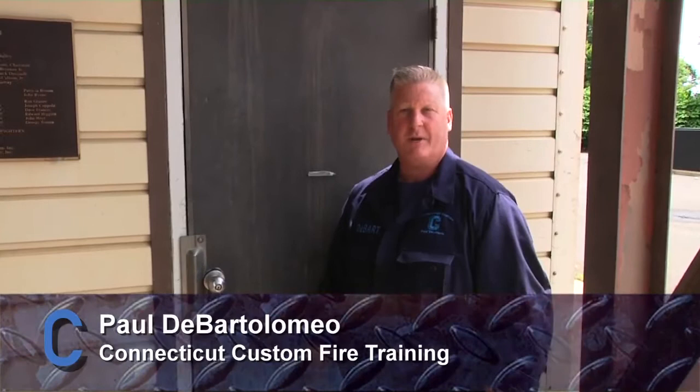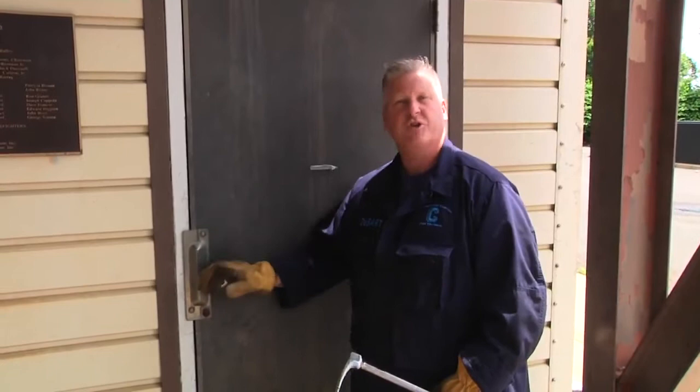Hi, I'm Paul DiBartolomeo. Welcome to Fire Engineering's Training Minutes. In this segment, we're going to discuss how to properly set the halogen to conventionally force an outward opening door.